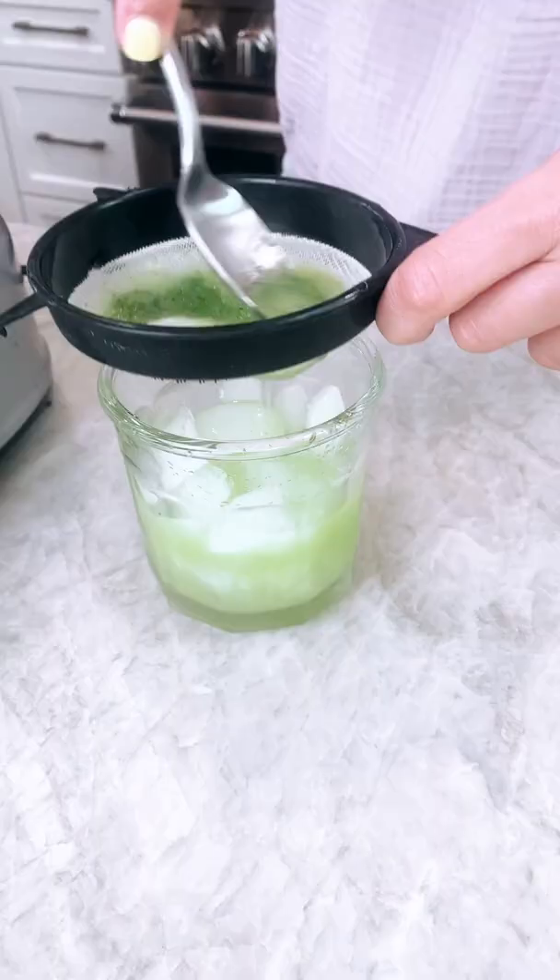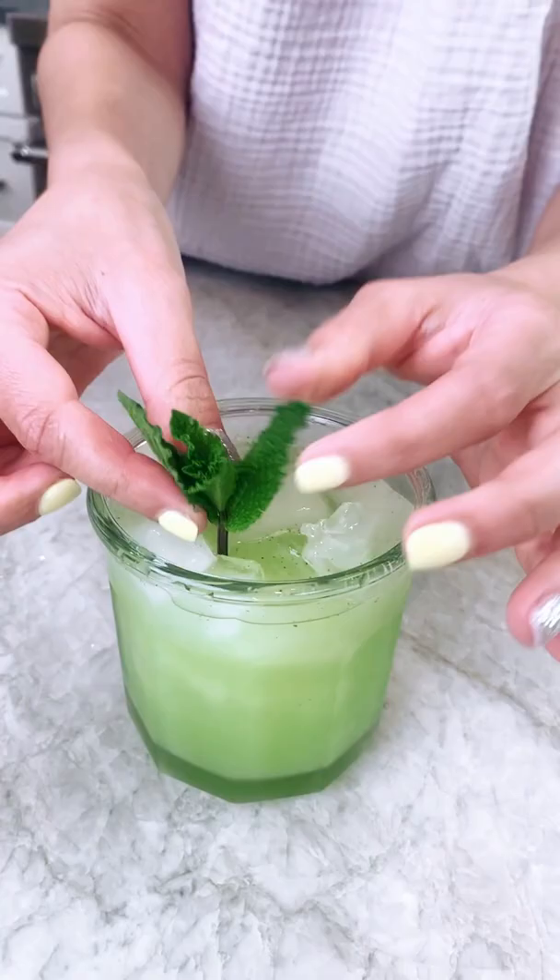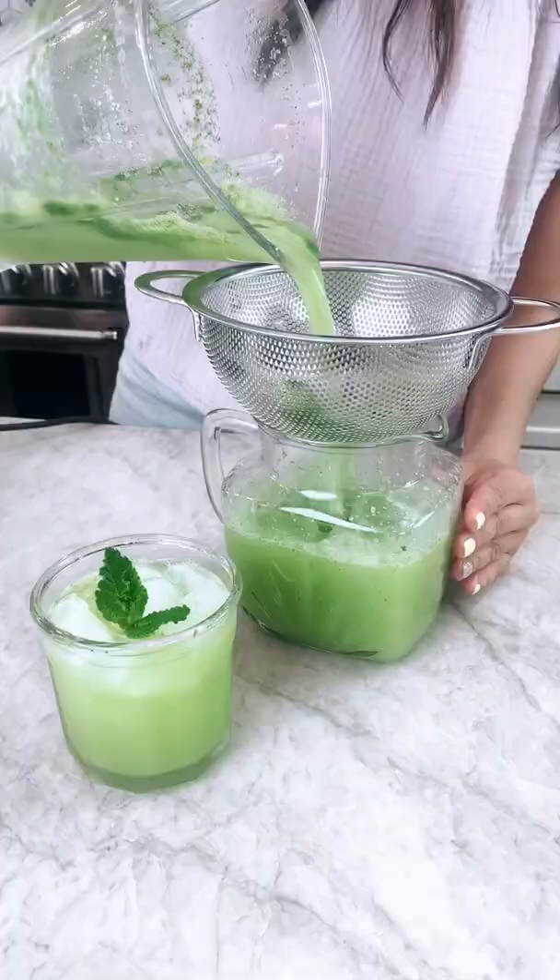Now you have some frothy goodness. Go ahead and strain it through a mesh strainer — mainly for looks, but it actually tastes better too.